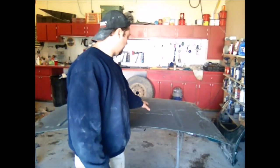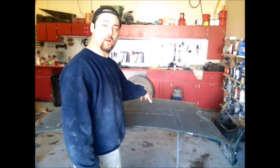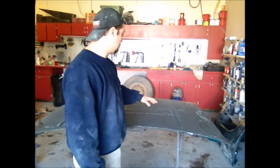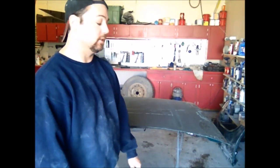In the middle of the hood the clear is still in okay shape, so I don't need to get that clear off. I just need to put some fine scratches in it — 180 or 120 scratches — to give the primer something to grab hold of. That's mechanical adhesion: the primer runs down into those little scratches and dries, giving it something good to hang on to.